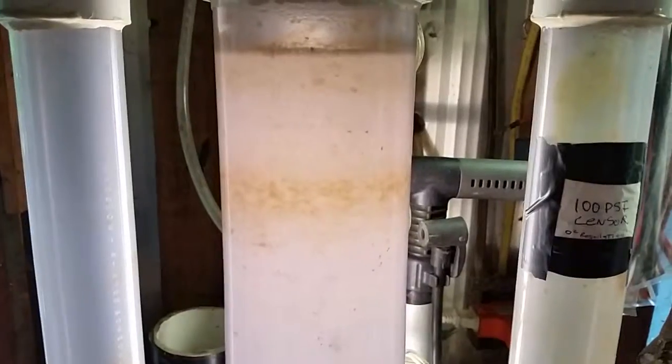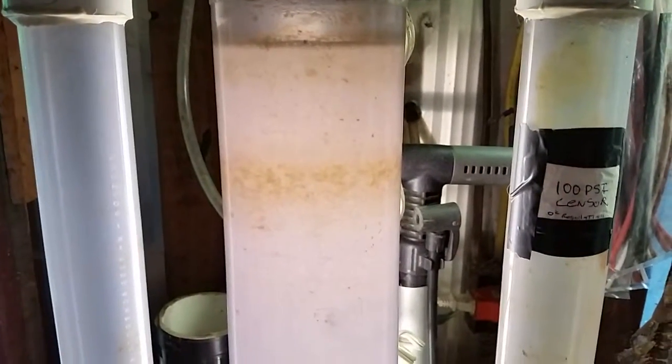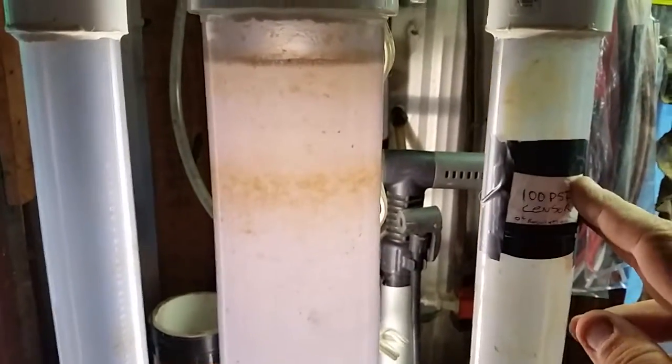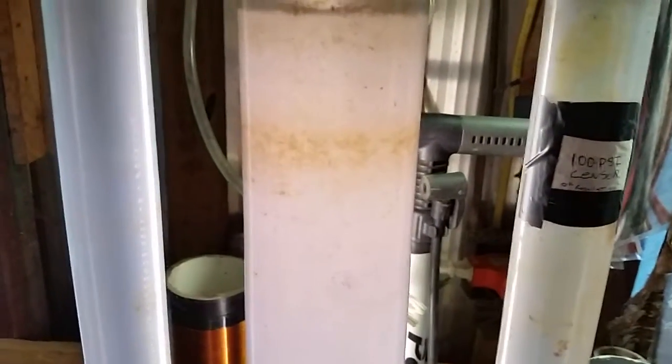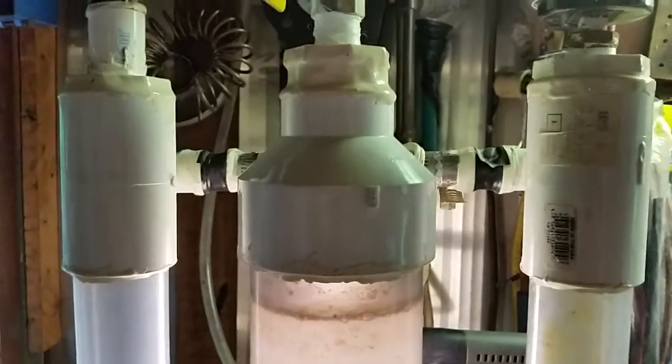We're currently at about 120 degrees Fahrenheit. I'm probably going to add several new sensors — one somewhere around here, one up here, one down there — sensors all over the place.